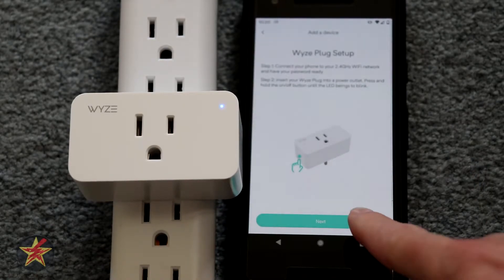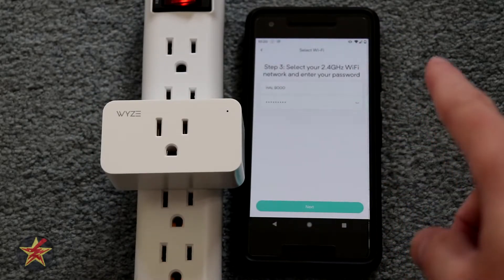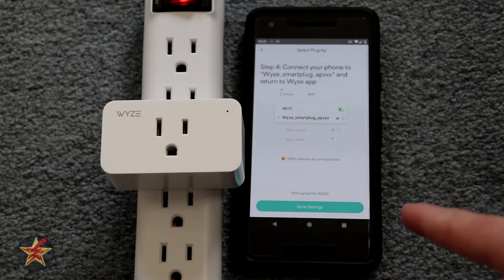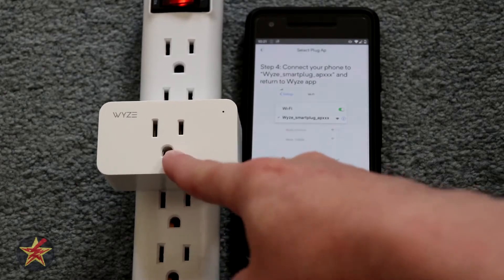So we're going to hit next. I preloaded my information from my Wi-Fi network for my IoT devices, so we're going to hit next. Alright, so we have to drop the 2.4 and go to the broadcast network that this is doing.